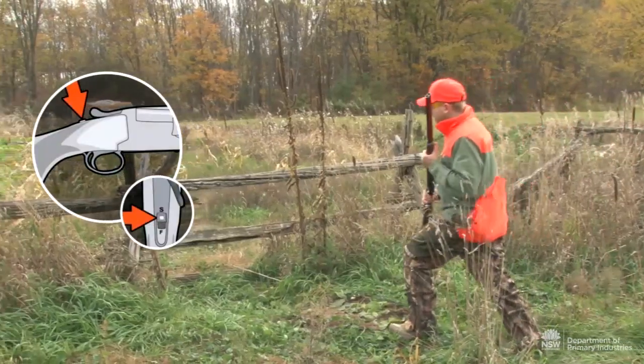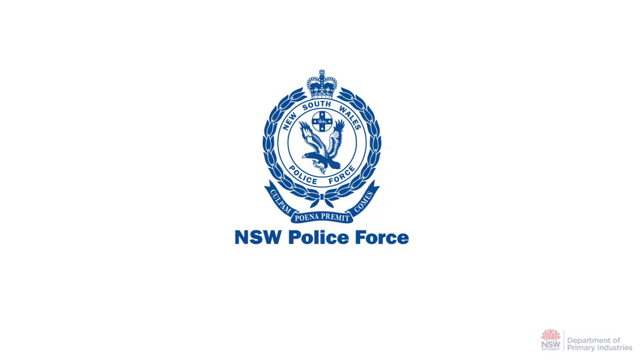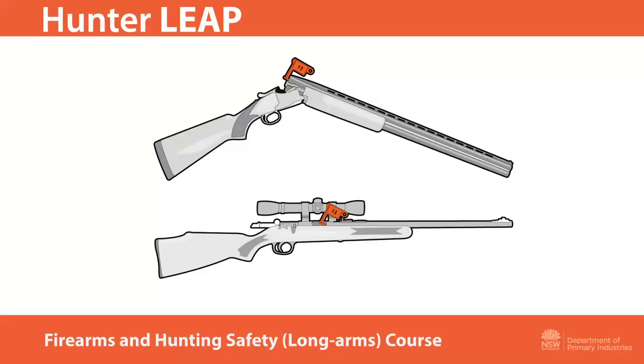The following video on firearms and hunting safety is part of the NSW Police Approved Hunter Leap Firearms and Hunting Safety Long Arms Training Course.